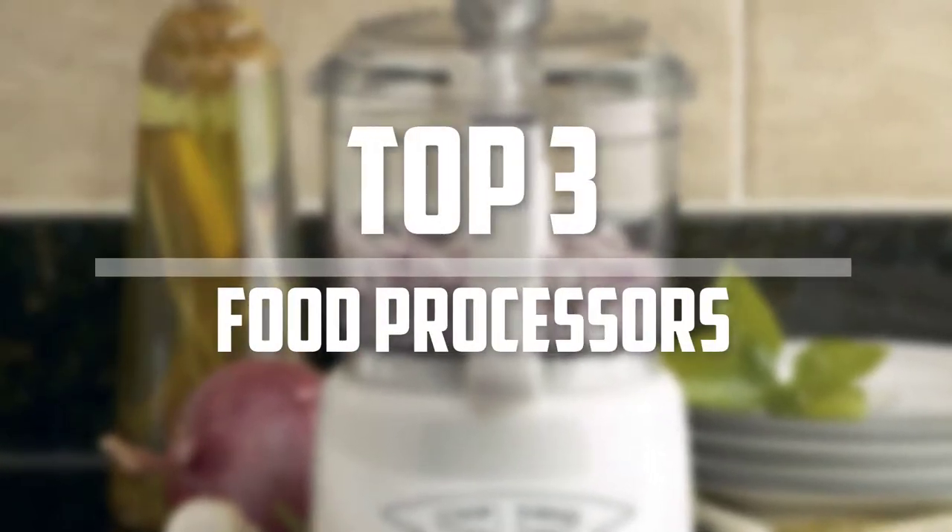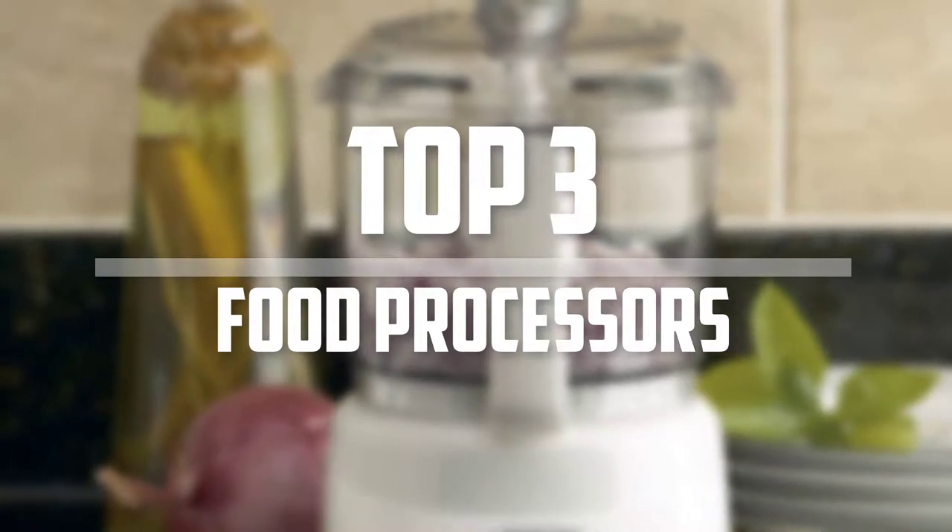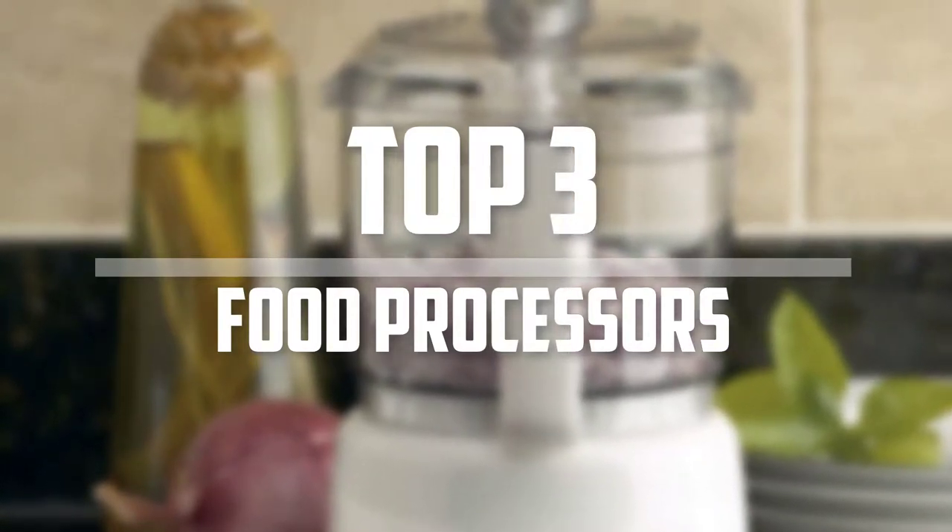Hello everyone, welcome back to 5 Best Pro. In this video we are going to check out the top 3 best food processors. Okay so let's get started with the list.